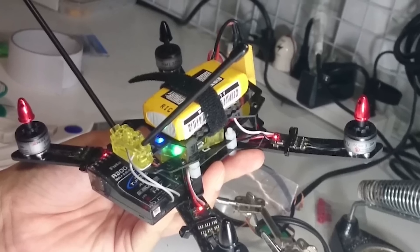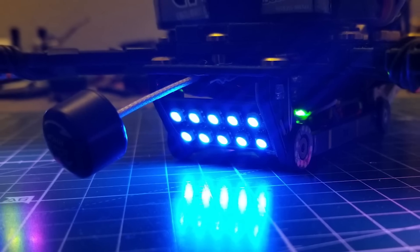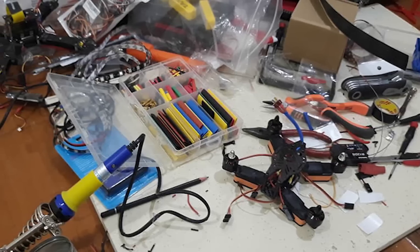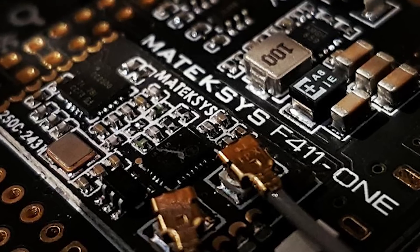When choosing a battery or deciding to add a cell to your custom racing quad, it is important to know the maximum voltage supported by your components, such as the motors and flight controller. Exceeding the maximum recommended voltage for these parts can damage them permanently.